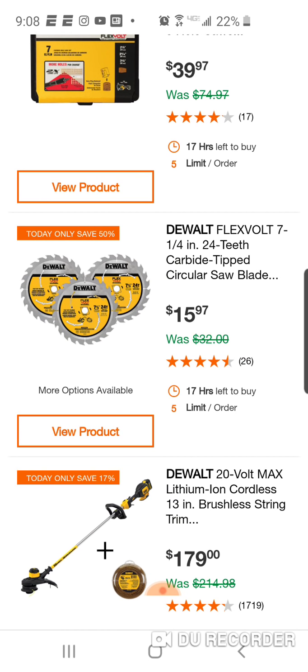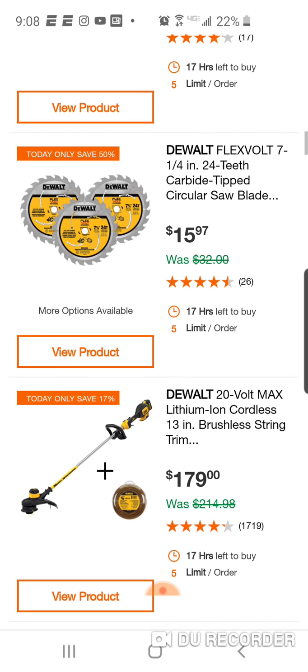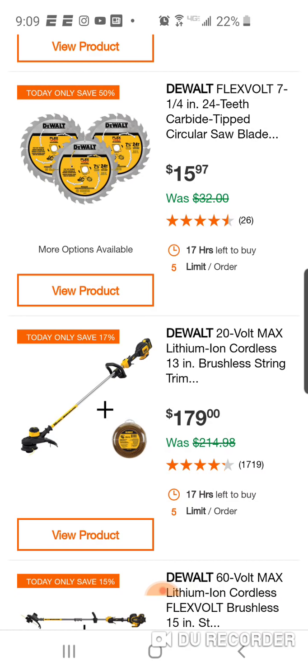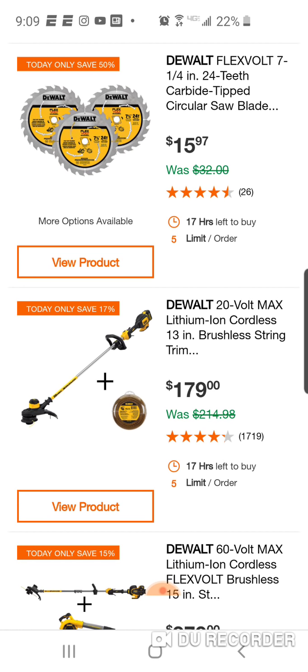Three blades - not a bad deal, but it's your basic 24-tooth blade, you're getting three of them, so $5 a piece, not bad. Here they're giving you the string trimmer kit with a free spool of trimmer line - those are usually like $12-$13 for trimmer line.